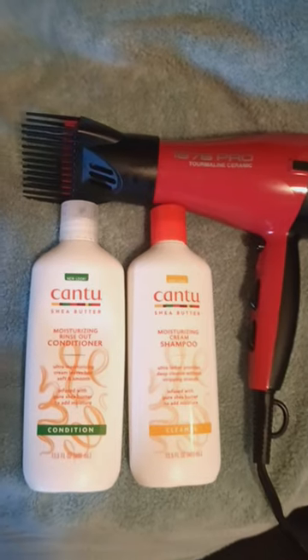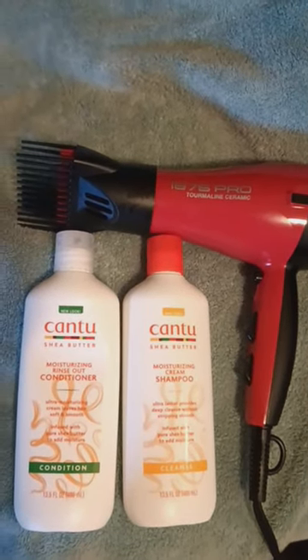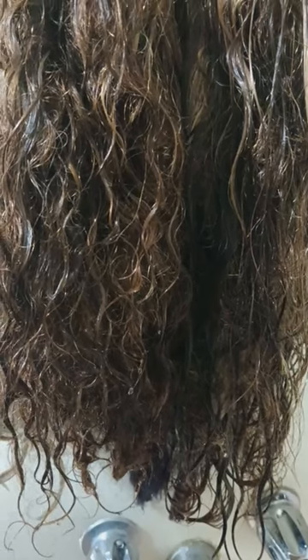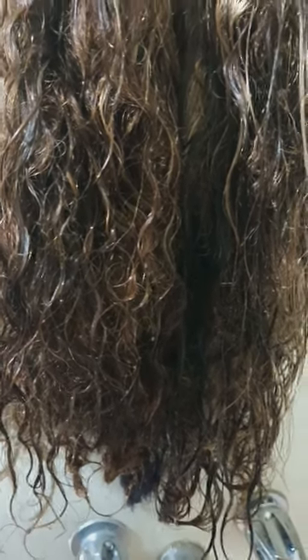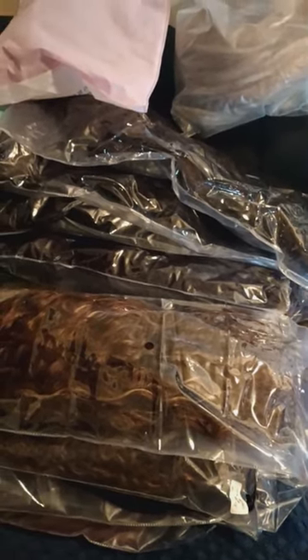Now it's time to shampoo and condition these wigs and blow-dry them out really good. I washed them up and now I just got them hanging in the tub, letting them drip dry before I go ahead and blow-dry them. Once they're all washed up, I store them into these bags that I've been saving. That's just the way I did all the wigs.